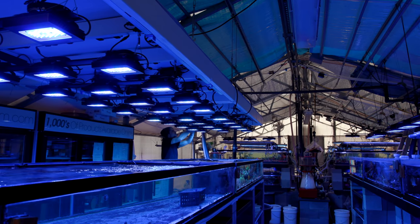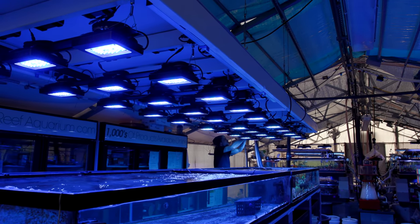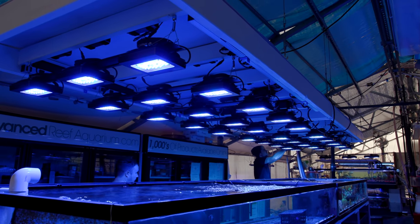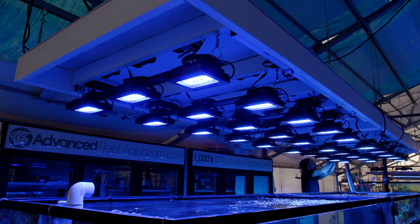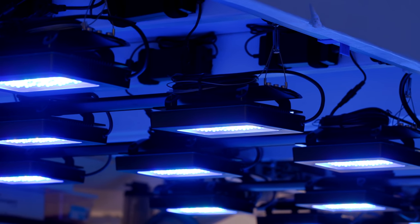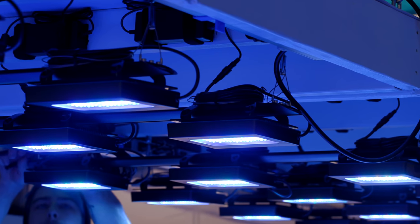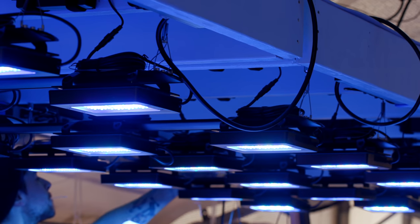Alright, that pretty much does it for this update. Thank you all for watching — hope you guys enjoyed it. I'm super pleased with how this turned out. Coming from what it was to what it is now, it looks like there's a spaceship floating above this tank. It's super clean. There's a minimum number of wires hanging down from the greenhouse to hold this all up. The wiring is nicely tucked away and everything is easily accessible for future maintenance. Until next time, happy reefing.